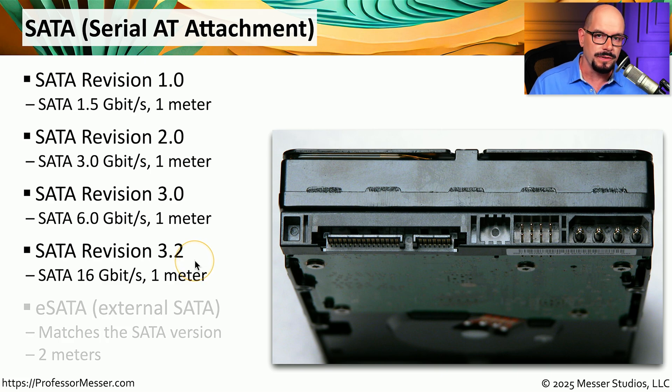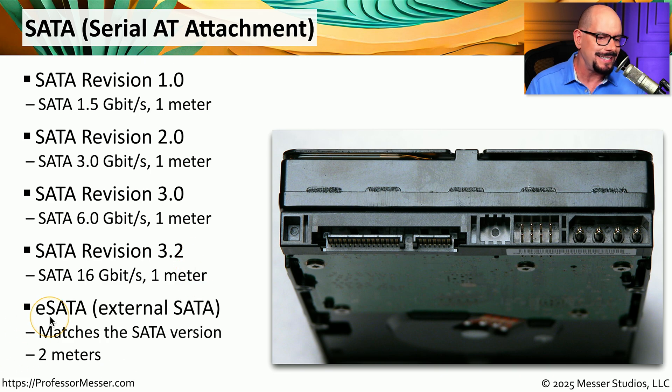There is an external version of SATA known as eSATA. It's very similar in functionality to the internal version of SATA, and it supports connecting an external drive over a cable that's approximately 2 meters in length.